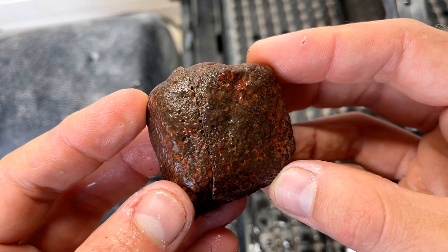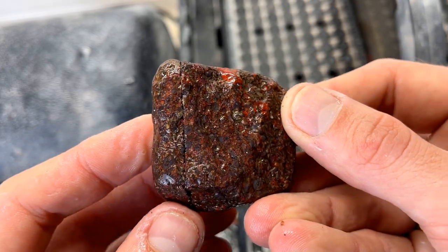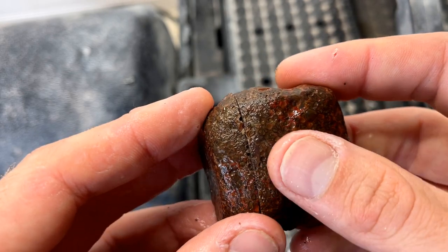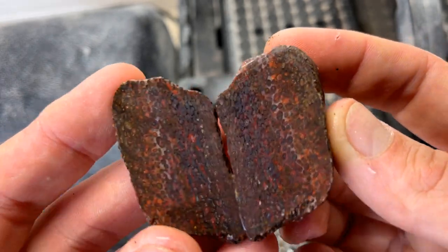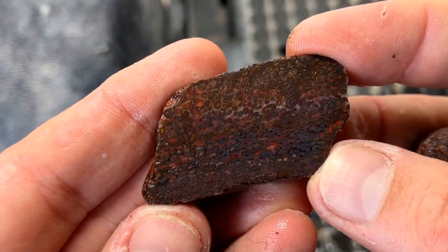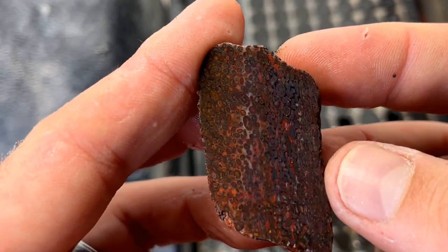I have briefly shown you the exterior and you can see how beautiful this material is. So let's take the first peek at what the inside of it looks like together. Oh my goodness! That is so pretty! That is gonna make a really beautiful cabochon.